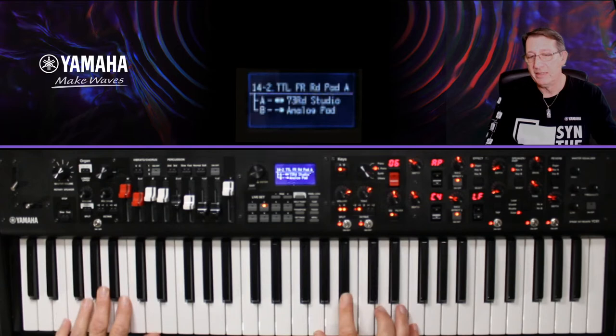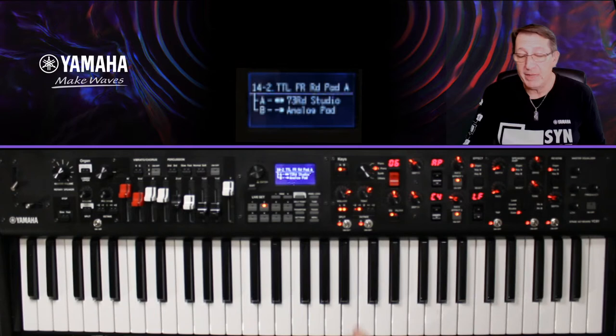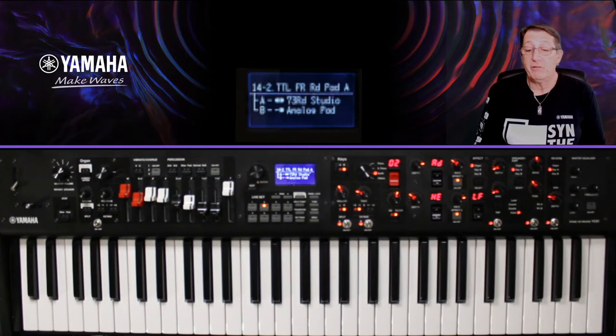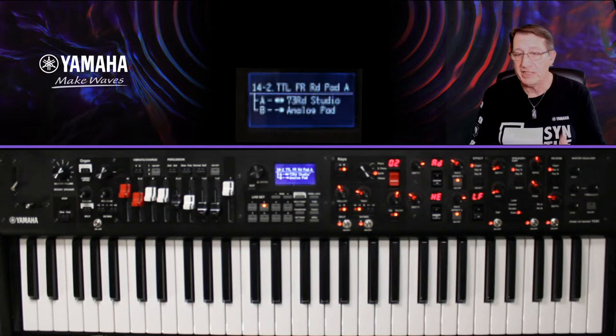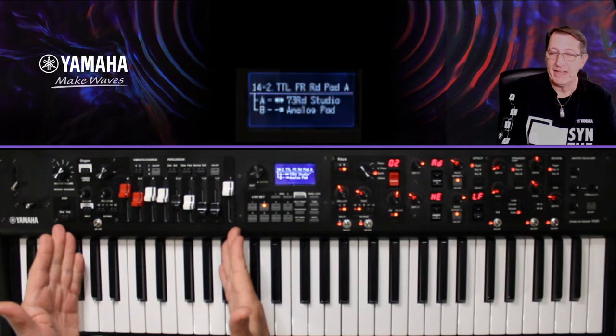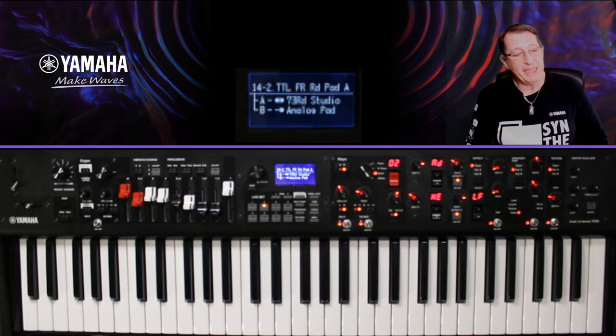Quand je joue, ça sonne bien, mais j'aimerais ajouter une basse. Mon KA est déjà utilisé pour le piano électrique, mon KB c'est l'analog pad. Avec le bouton sélectif, on peut choisir des pianos, des électriques pianos, des synths, et les 'others' — notamment les basses et les chromatiques percussions. La section Org, elle, a un upper et un lower ; sur un orgue meuble, le pédalier fait les basses.